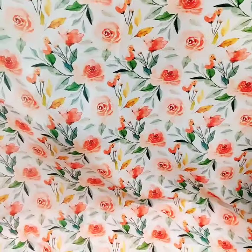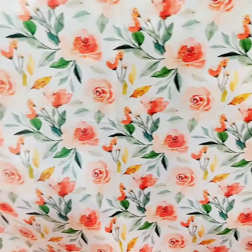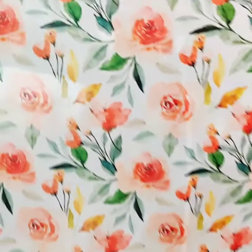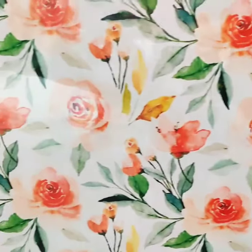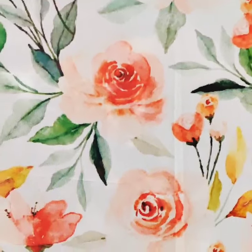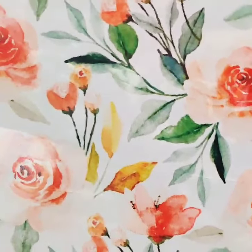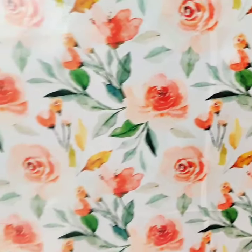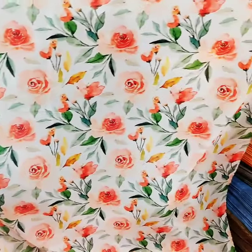This is another print in georgette — a diesel print with an awesome look. See the flower print, it's a rose print with petal sleeves. The fabric width is 42 to 43 inches, and you can see the design clarity and the overall look of the print.